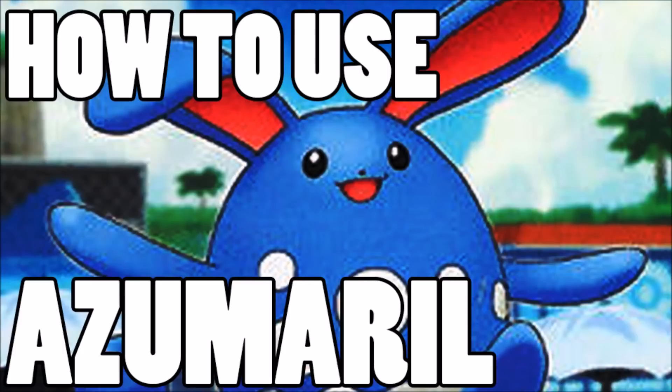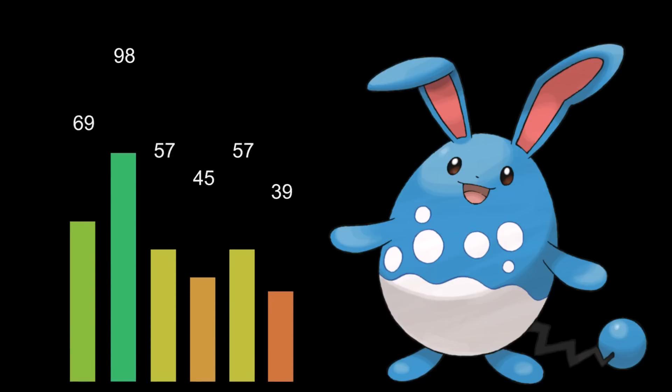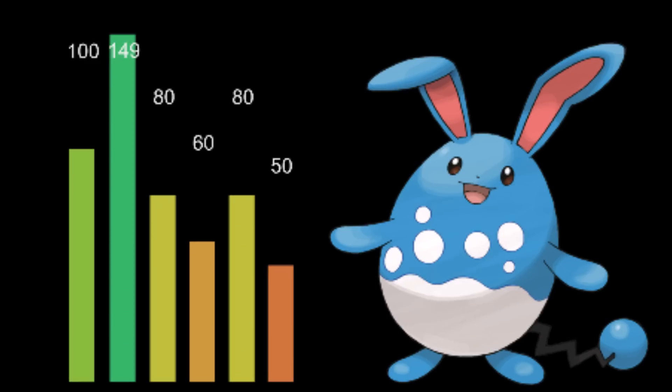Welcome back, wolfpack burles here, and this is how to use Azumarill. Those stats don't look right — well, naturally Azumarill only has 50 base attack, but at the same time it also has the Huge Power ability.